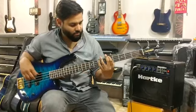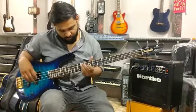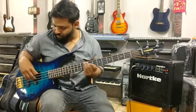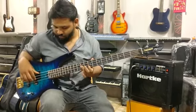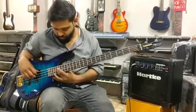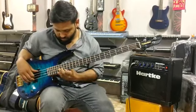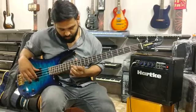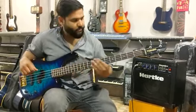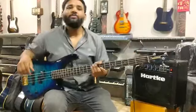It's a great sound. It's a great sound and bass.